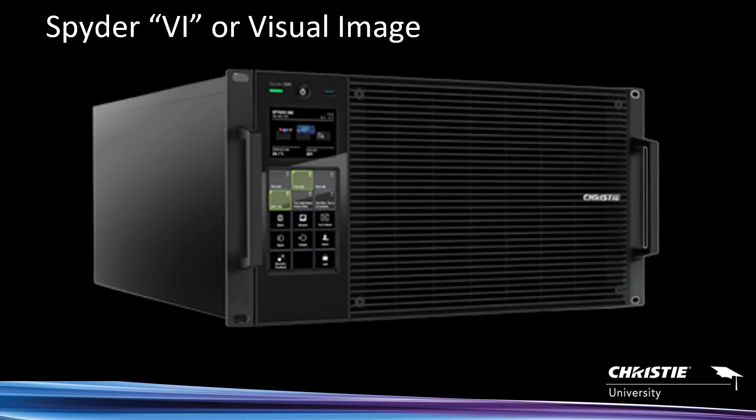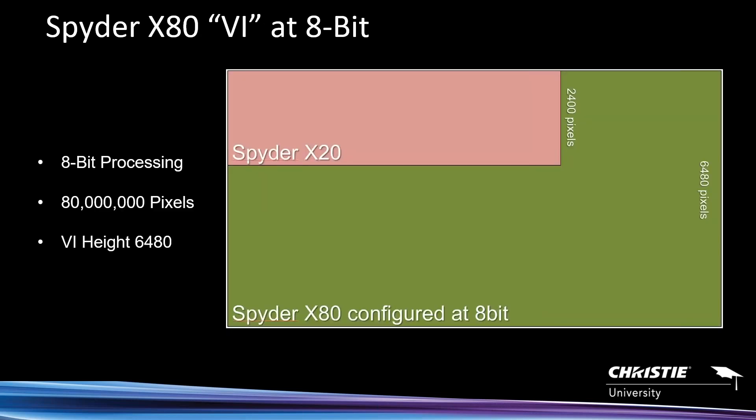So how does Spyder work? Spider uses what we call a VI or visual image — this is the canvas. The canvas is drawn in a rectangle, and you have to think of 80 megapixels in the form of a rectangle. Here you can see the comparison of the X20 VI capacity versus the X80. Stepping back to the X20: you get 20 megapixels, but there are certain limitations on the dimensions of that rectangle. The maximum vertical height of the X20 canvas can only be 2,400 pixels.